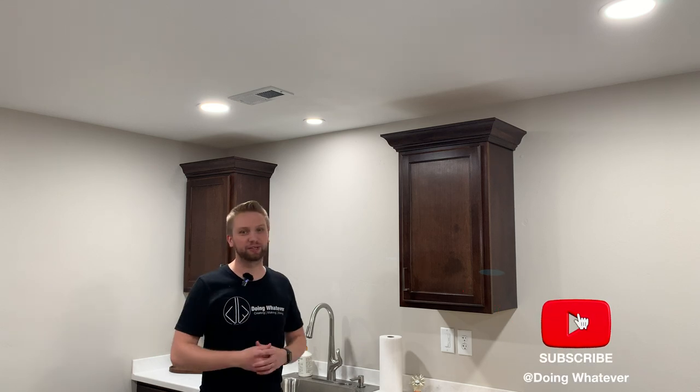That's pretty much all there is to cutting and installing crown molding. If you liked this video or learned something, hit that like button below — that lets YouTube know this was a decent video. And if you haven't already, consider hitting that subscribe button so you're notified every time I release a new video. Until next time, thanks for watching.